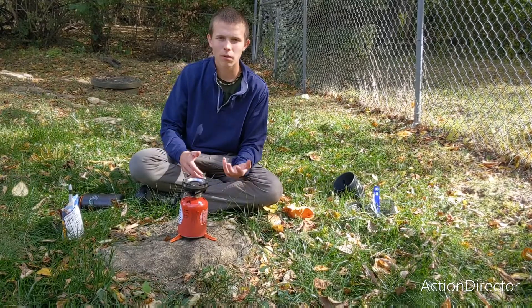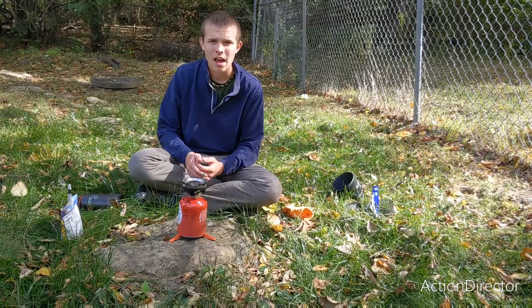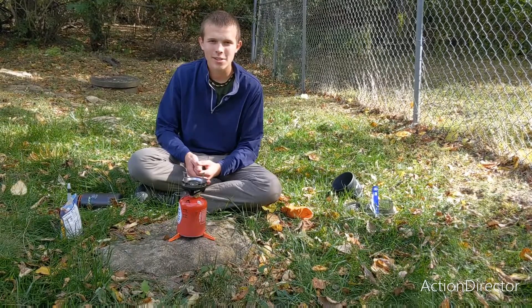Thank you for watching. I hope that helps you learn how to use dehydrated backpacking meals. Please subscribe, leave a comment, and share this. Thank you for watching.